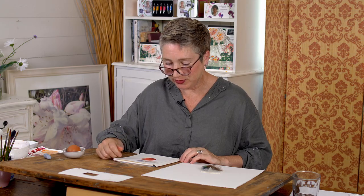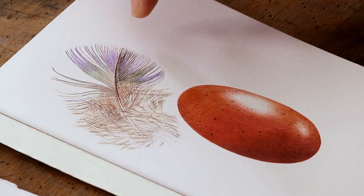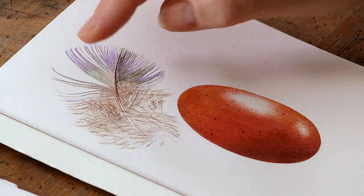Hi there, this week we're doing two projects at once, which sounds a bit daunting and I suppose it is in a way. We're doing this beautiful egg and a lovely little feather which has got some beautiful petrol colours in it.